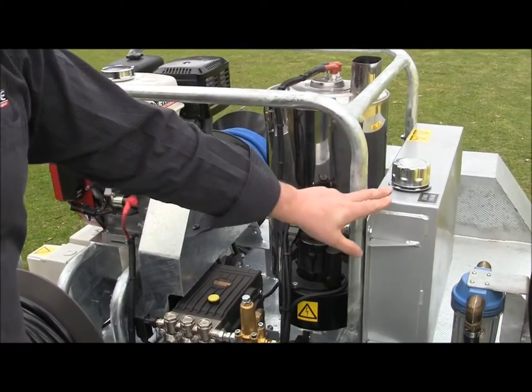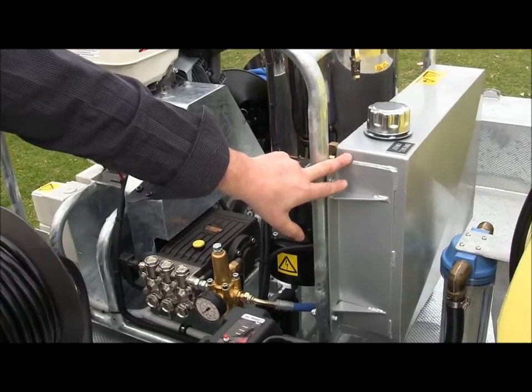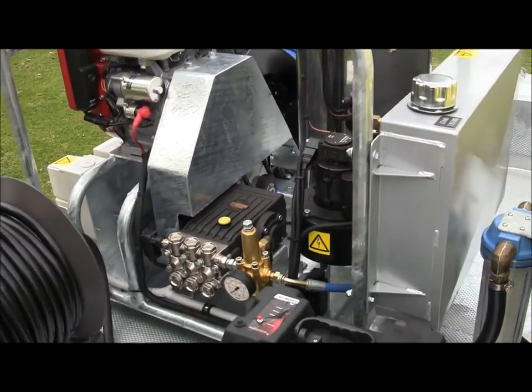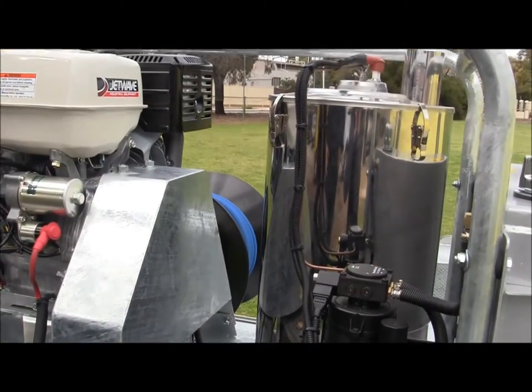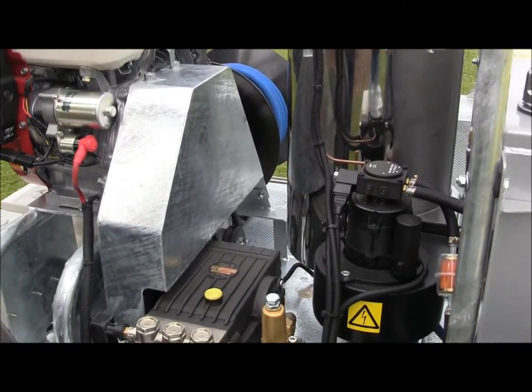Off the front of the frame here, we have our diesel fuel tank. This is for supplying fuel only for the hot component into the boiler system, and it holds approximately 30 litres. The tall silver cylinder here is the stainless steel outer skin with the V1 burner system, which is rated to 5,000 psi at 21 litres per minute.